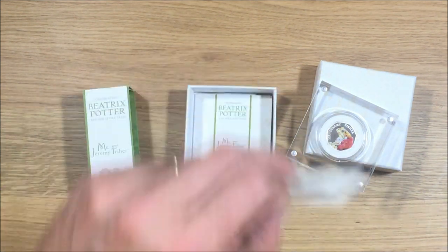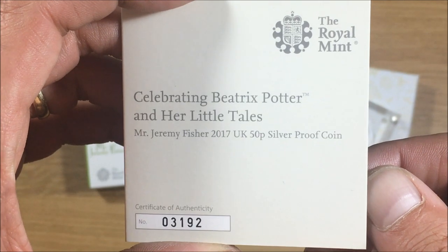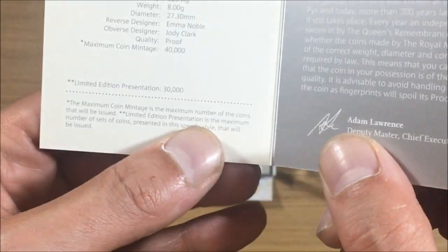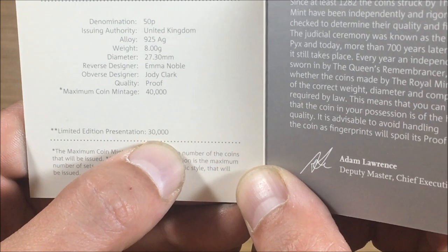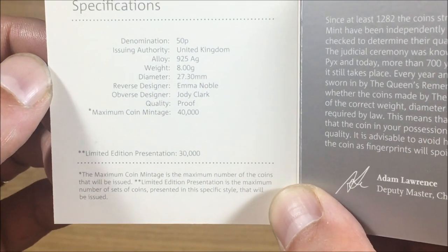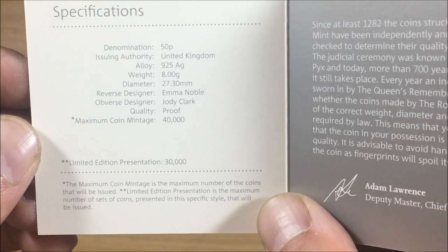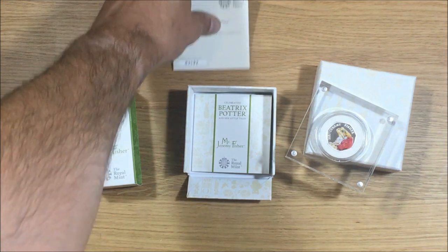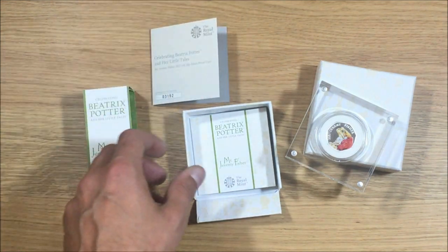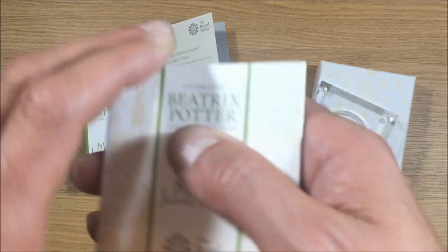Here I have number 3192 of a limited presentation run of 30,000, and that is only true for the 2017 coins like this one. The 2016 coins had a limited edition presentation of 15,000. This coin would have cost you £60 at the Royal Mint, which is now sold out, but if you're lucky you can get one for around the £100 mark on eBay at the moment.